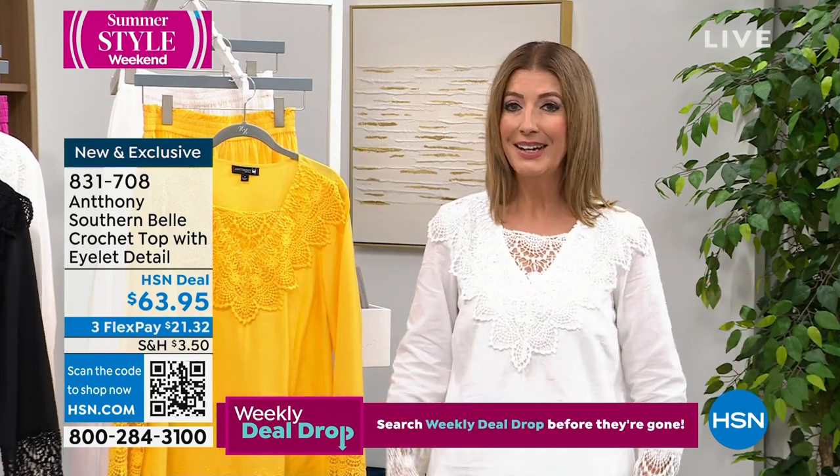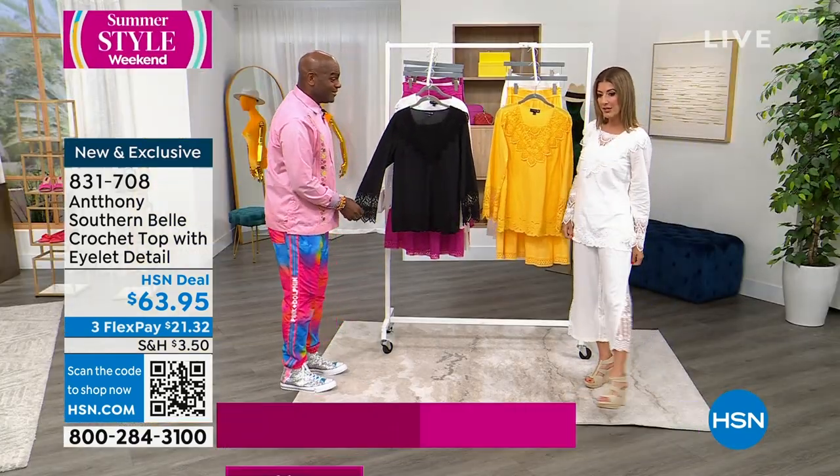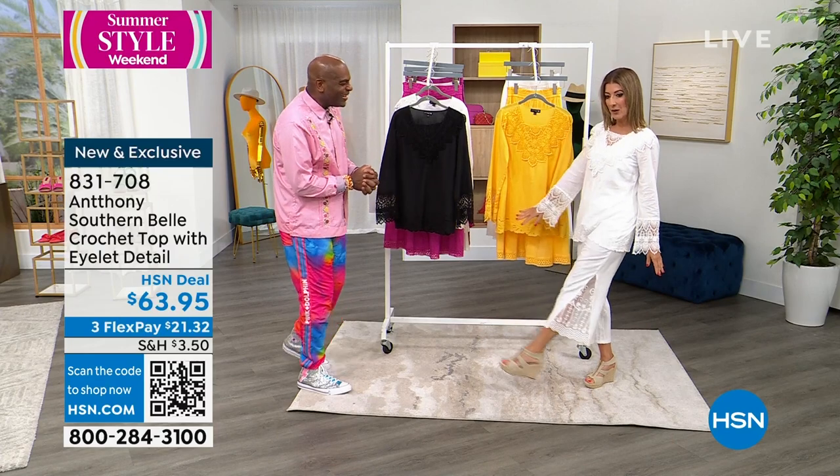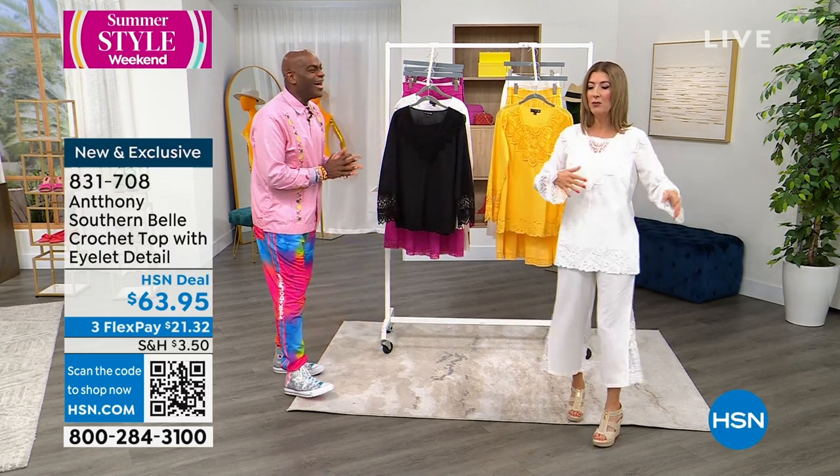The white is going very, very quickly. We will have a matching skirt and we will have a matching pant. I feel like I could just float into a room.